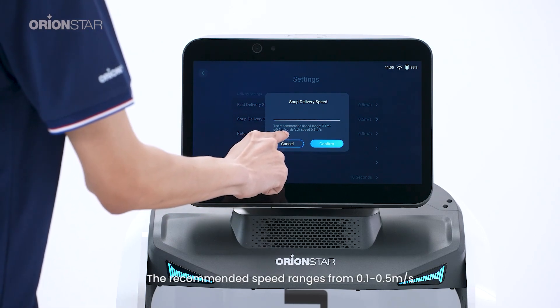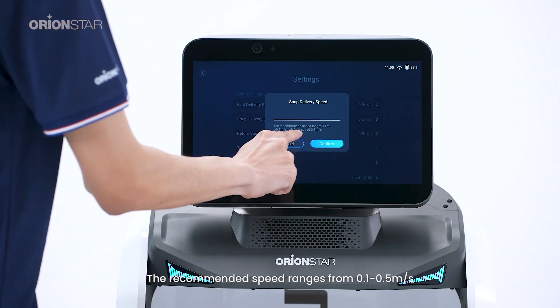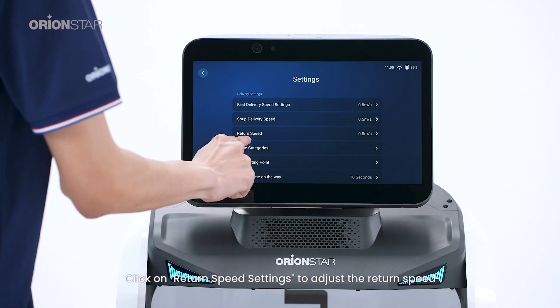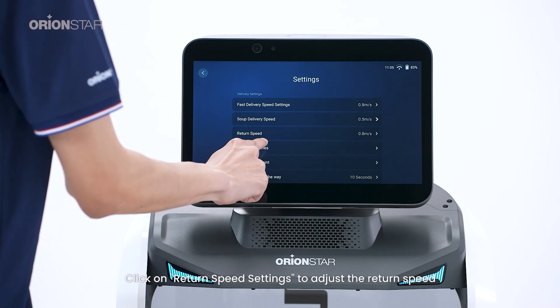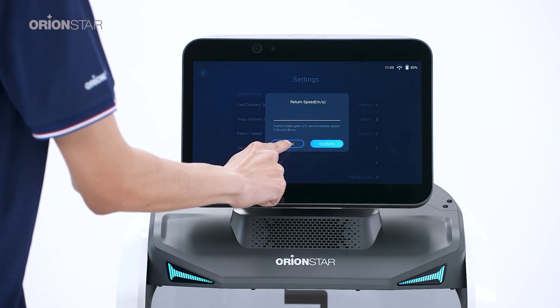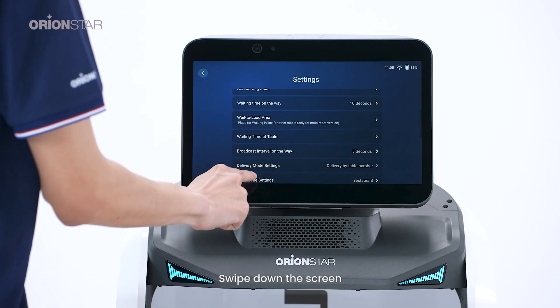The recommended speed for soup delivery ranges from 0.1 to 0.5 meters per second. Click on 'Return Speed Settings' to adjust the return speed. Please follow the speed recommendation shown by the button at the bottom of the screen. Swipe down the screen to continue.